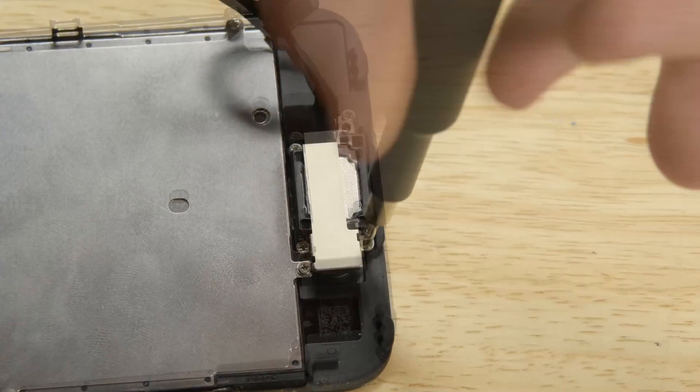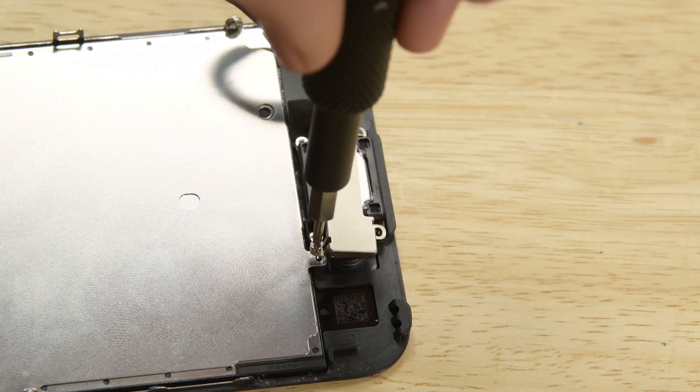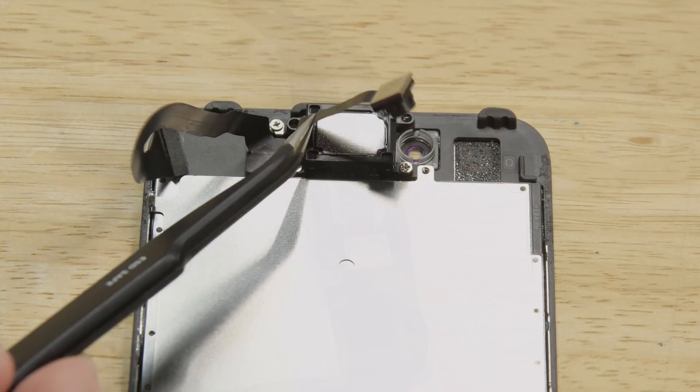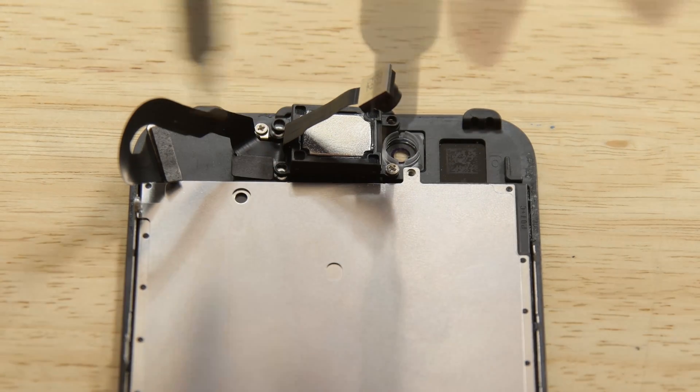Grab your driver and take out the three Phillips screws holding the earpiece speaker bracket in place. Then lift the front facing camera out of the way to access the earpiece speaker. Move on to the two Phillips screws to free the earpiece speaker from the front panel.